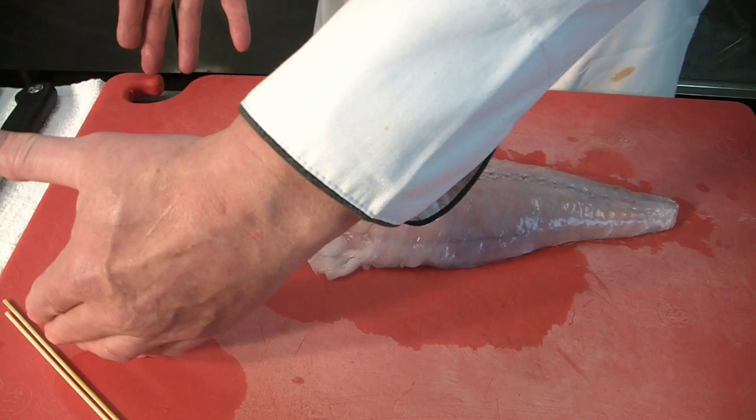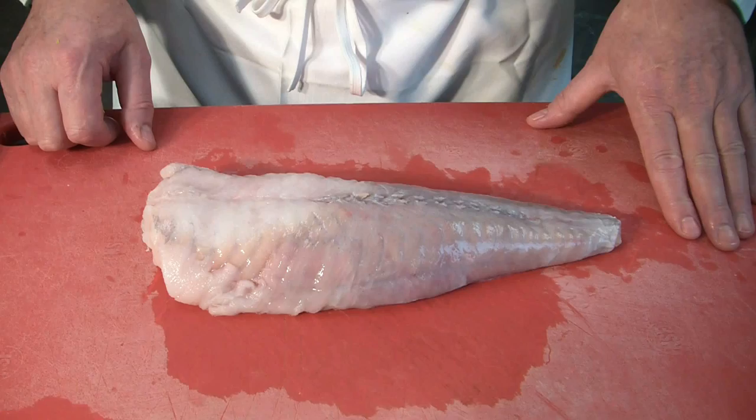Now we put our monkfish here. We have a monkfish that comes only in tails. You can see where the head would be attached — about this size here. It's quite big. The tail goes up to here, so it's quite a big fish.